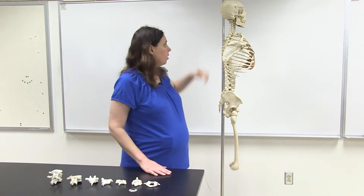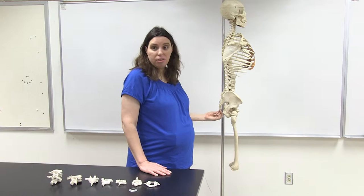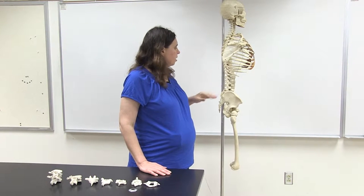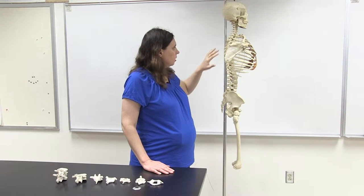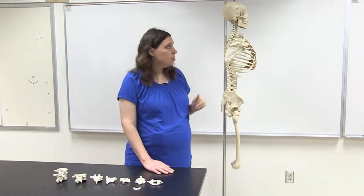Today we'll be looking at the vertebral column — the vertebrae that run from your neck all the way down to what we call the coccyx. These are going to be attachment points for ribs, the pectoral girdle, and the pelvic bones as well.